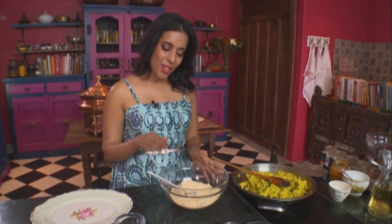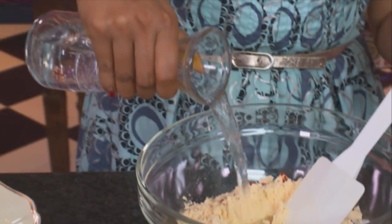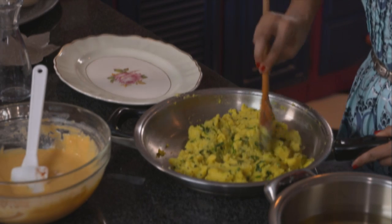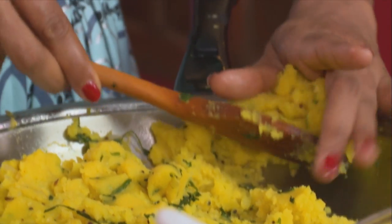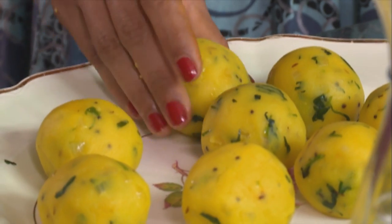While the filling cools down, let's make the batter. For that I've got some chickpea flour, red chilli powder — about a teaspoon — salt, and bicarb. Add some cold water to make a batter of medium consistency. Get some oil heating up, then take a spoonful of potato into your hands and roll it into a smooth ball. It's quite easy to work with when it's warm — cold potato does tend to crack a bit. You could make these bite-size or even make them into patties. Really simple to make, but absolutely delicious.